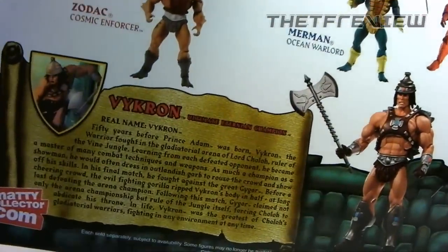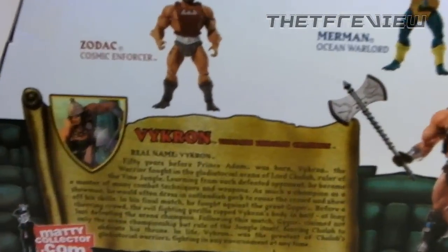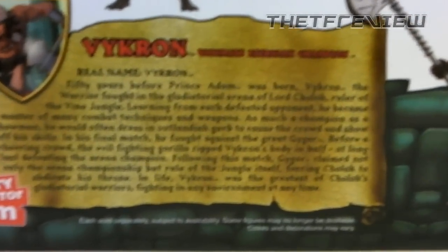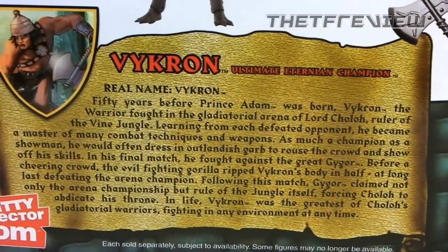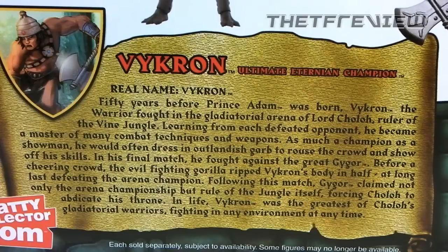He's got quite a wild bio. I don't usually read bios that often, but in the case of Vicron, this story is just absolutely ridiculous and I have to read it to you. Real name Vicron — fifty years before Prince Adam was born, Vicron the warrior fought in the gladiatorial arena of Lord Cholo, ruler of the Vine Jungle.